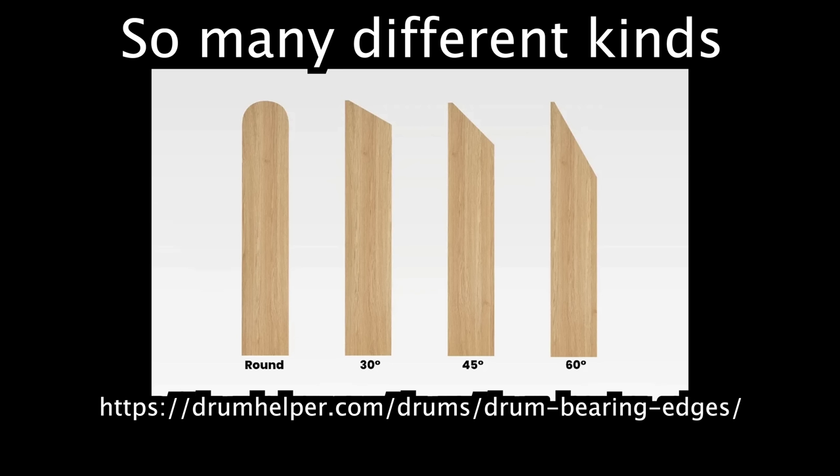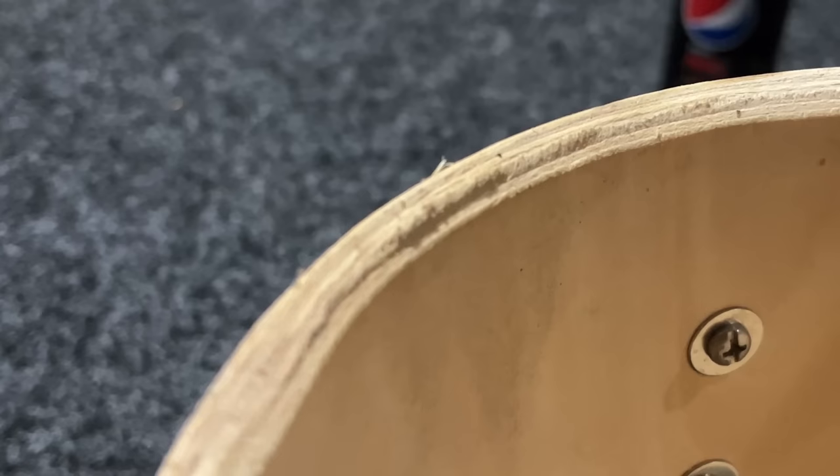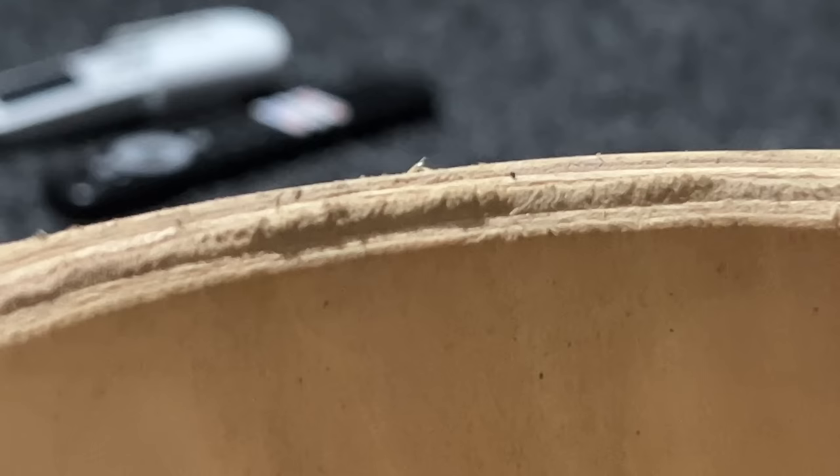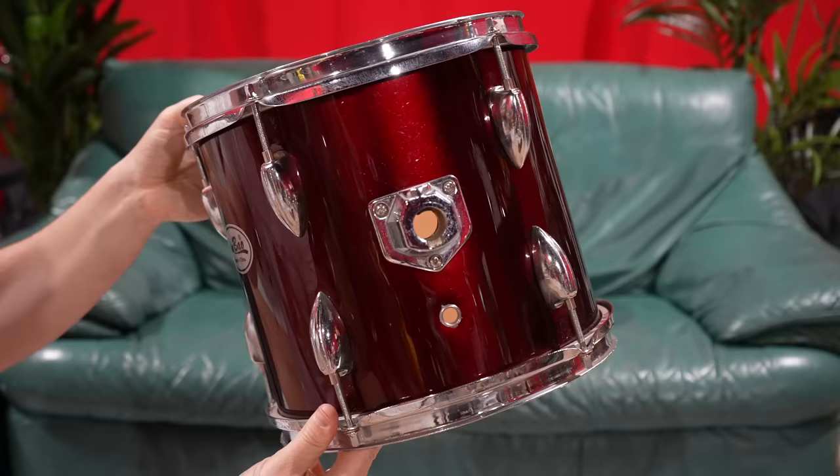Basswood can sound good as long as the drum is made well, such as the bearing edge. The bearing edge is the angle that's cut into the wood shell that the drum head stretches over to tighten it. If it's got fluff and pointy bits in it, the head will crease and vibrate weird. On the Jim Bows, it's a mess - genuine trash. Legitimately the worst I've ever seen.